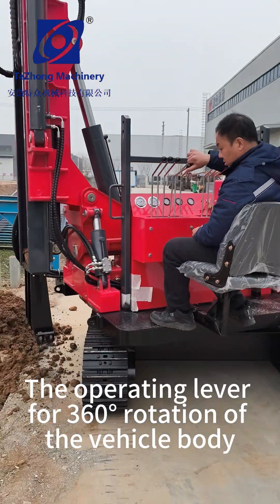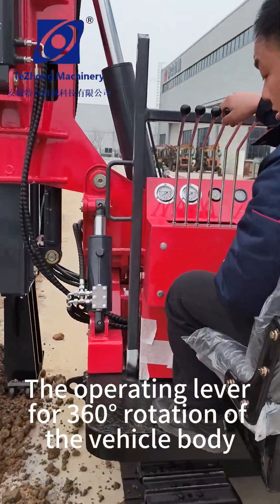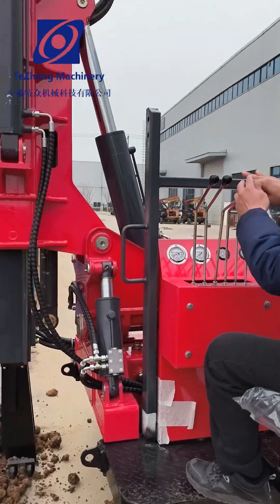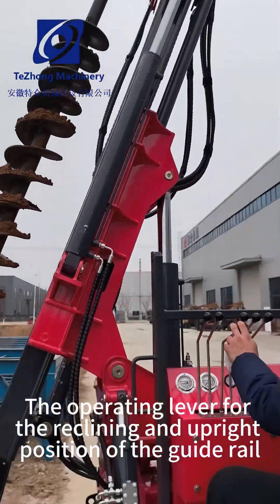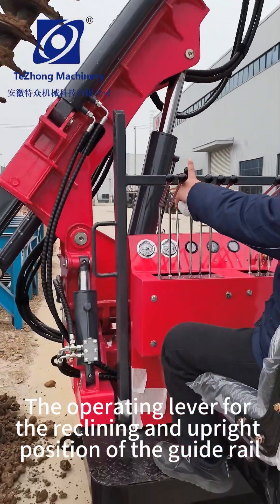The operating lever for 360 rotation of the vehicle body. The operating lever for the reclining and upright position of the guide rail.